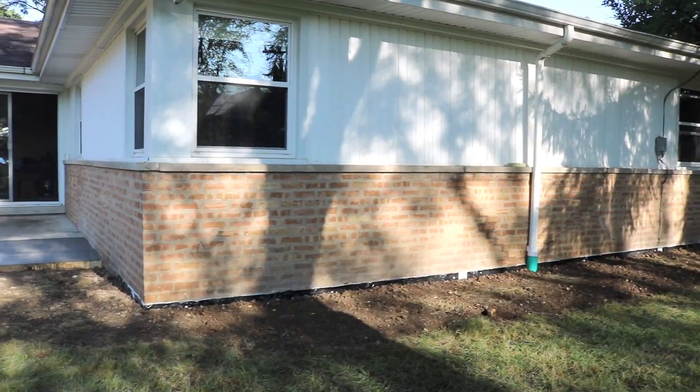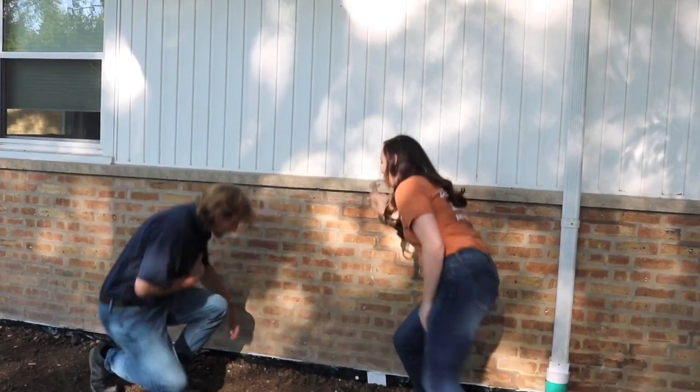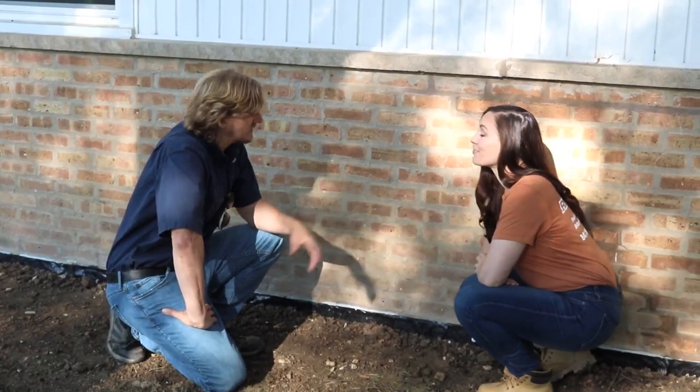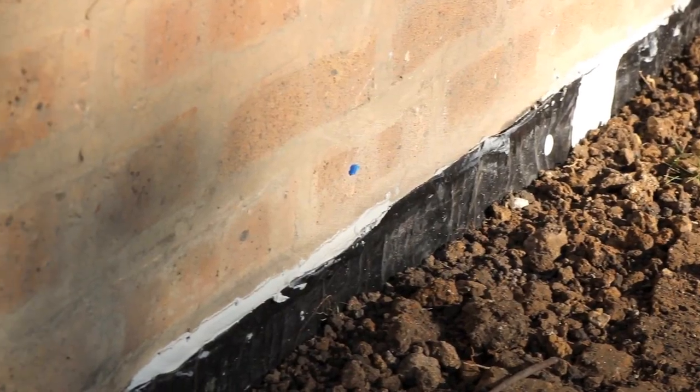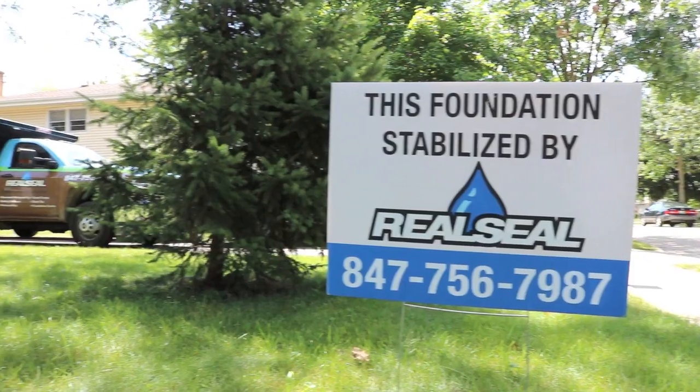We did it — it looks great. The homeowner can now re-landscape his yard and bring it right back to how it was before we got here. These tiny dots are tap cons — we shot elevations against a stationary reference point, so in the future we can verify that the foundation has not settled. You can really feel the stabilization.